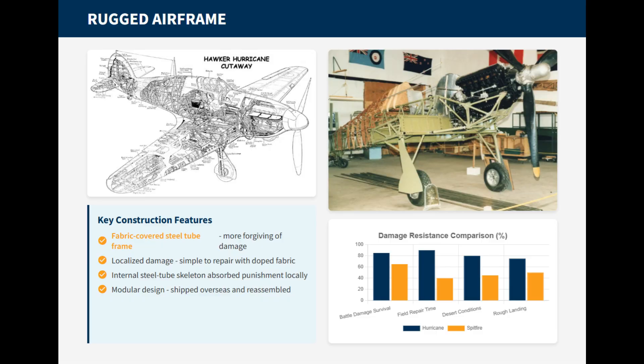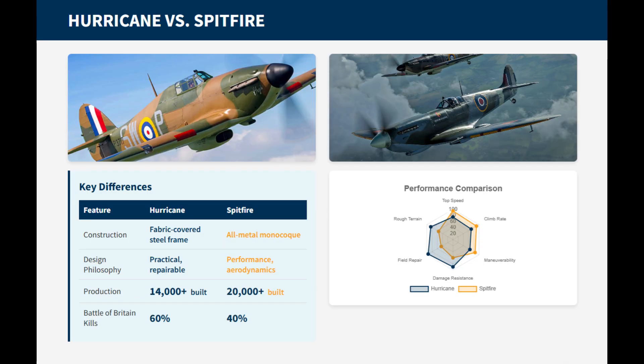The Hawker Hurricane was built with a traditional fabric-covered steel tube frame, similar to biplanes of the previous era. This construction was more forgiving of damage than the Spitfire with its all-metal, monocoque stress skin design. Tears in the fabric skin from machine gunfire were often patched in hours using doped fabric — a much simpler and quicker process than the sheet metal work required for a Spitfire.